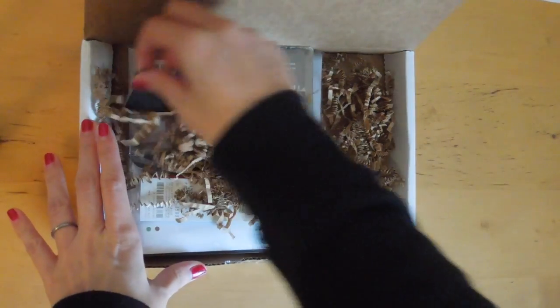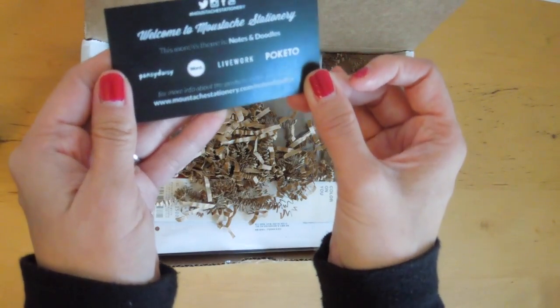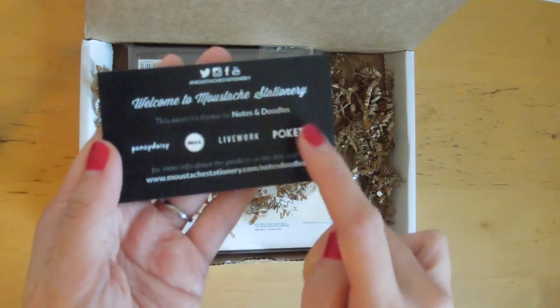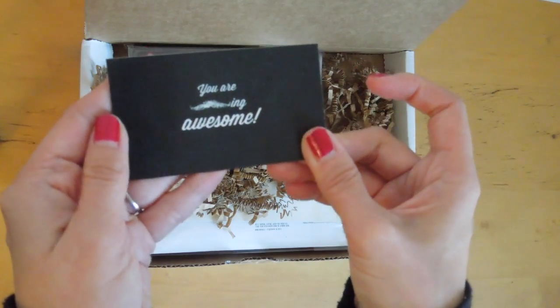So here it is. This month's theme is Notes and Doodles. Wow, so that's interesting. You can see that there, and these are the companies I believe that are included in this month's kit.